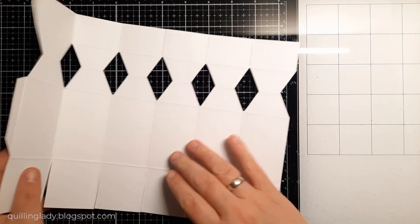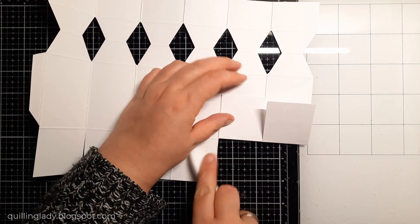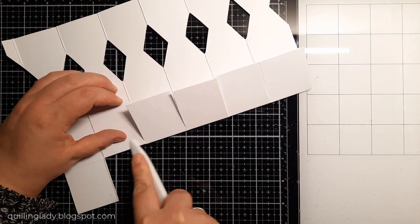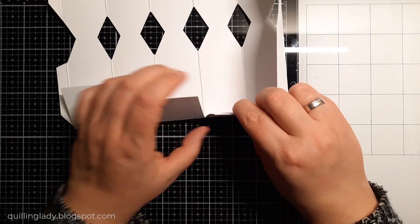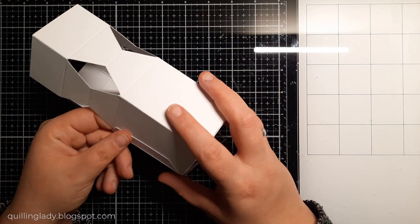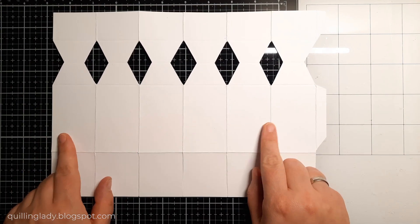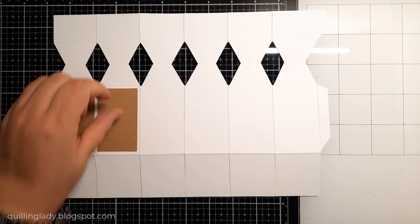I'm going to cut the excess of the flap — just make sure you do have some on one side because we need glue to stick those sides. Now it is time to fold and burnish all those score lines and we can actually assemble the box together. If you want, you can do it now, or you can decorate it first and then stick the bottom together. I decided to decorate it first.